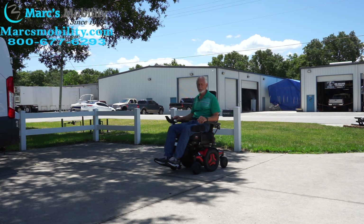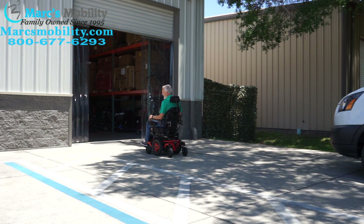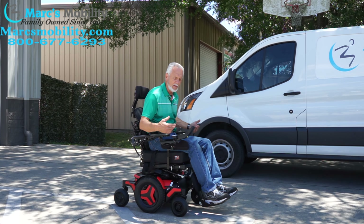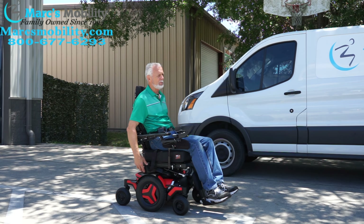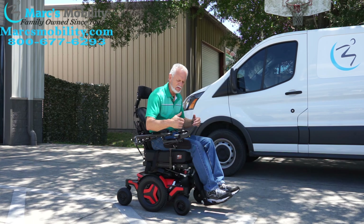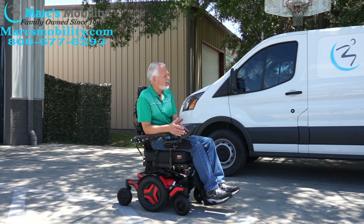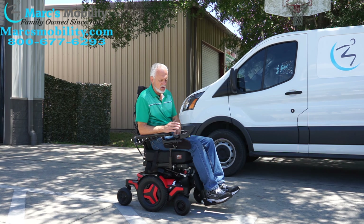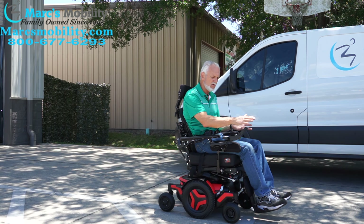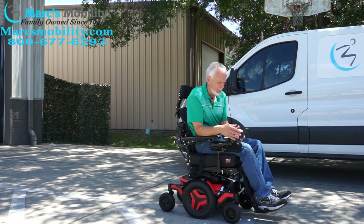This is the Permobil M3, red-orange color. Top speed on this one is about 6.2 to 6.3 miles an hour, and when you stop, it comes to a brake because it has electromagnetic brakes. With the electromagnetic brake, it brings the chair to a stop as soon as you let go, and the chair is in gear so it's not going anywhere. You can also control the speed with the joystick — you can use it like a gas pedal. There are five speeds on here and you can reduce the speed on the joystick.